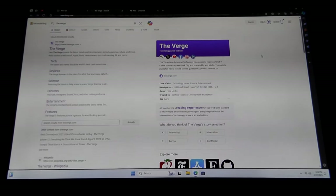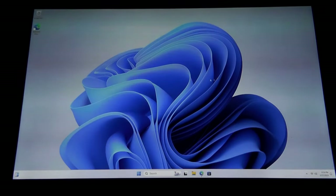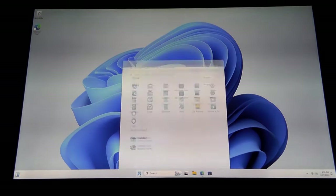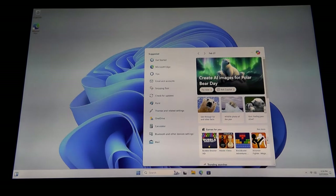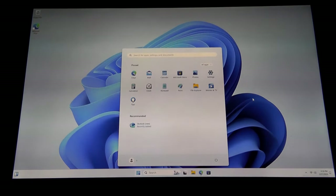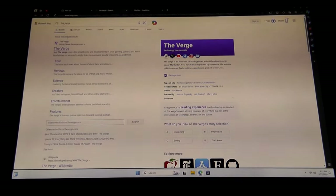Those higher benchmark scores do translate to better real-world performance that you can feel when moving around the UI. Especially since Windows 11 has plenty of different animations and various tiles as you're switching back and forth, but everything is still mostly smooth and responsive. Compared to budget laptops and mini PCs which tended to have a little bit more lag — sometimes waiting a split second for animations to open due to lower clock speed — on here everything feels quite speedy.